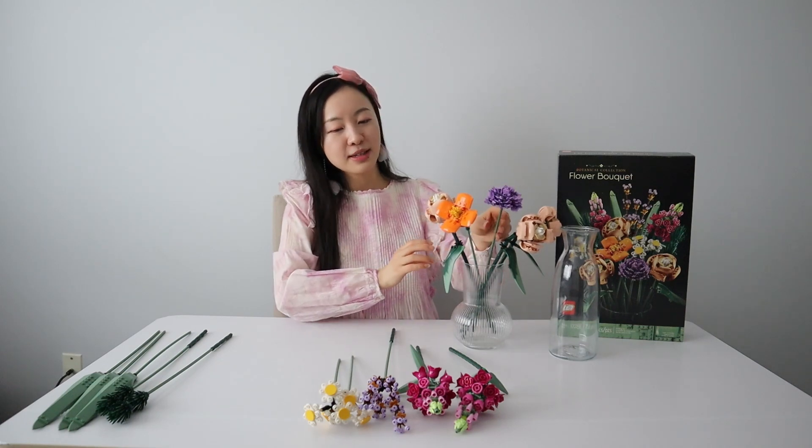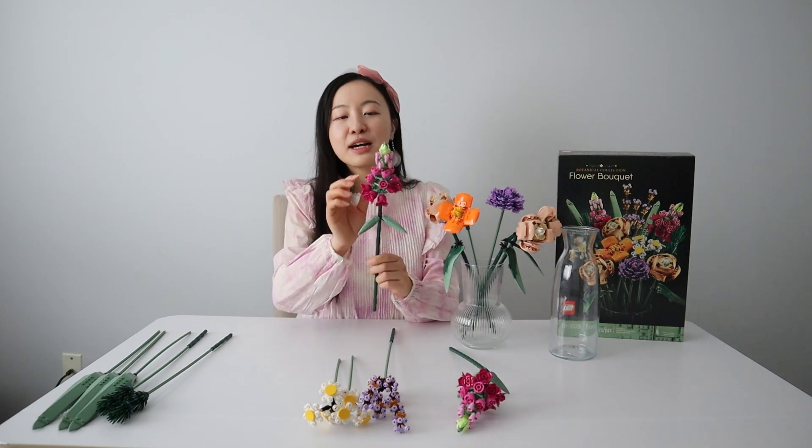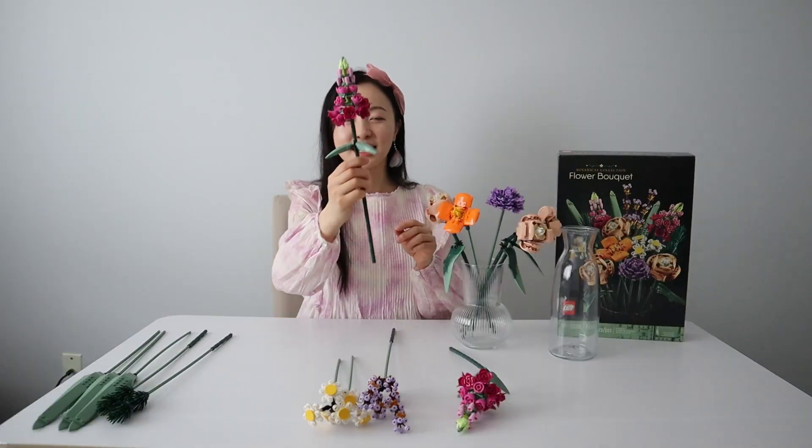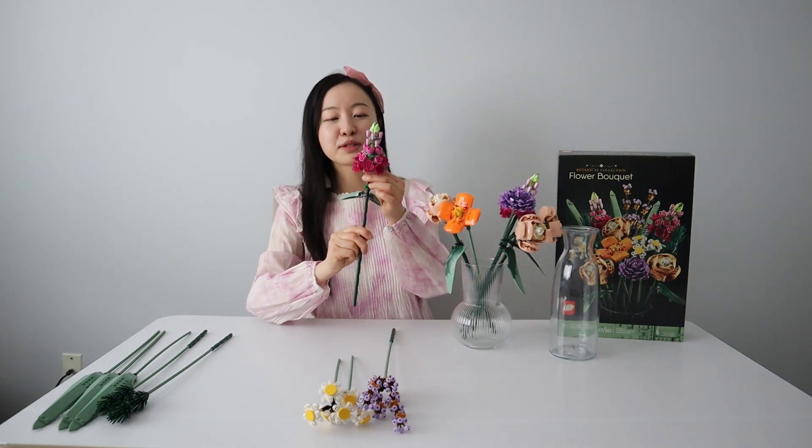My favorite is the snapdragon — I love this piece. It has a dark purplish color going all the way to red to pink, with so many green layers. I'm putting it in the back since it's quite tall, and there are two of them.